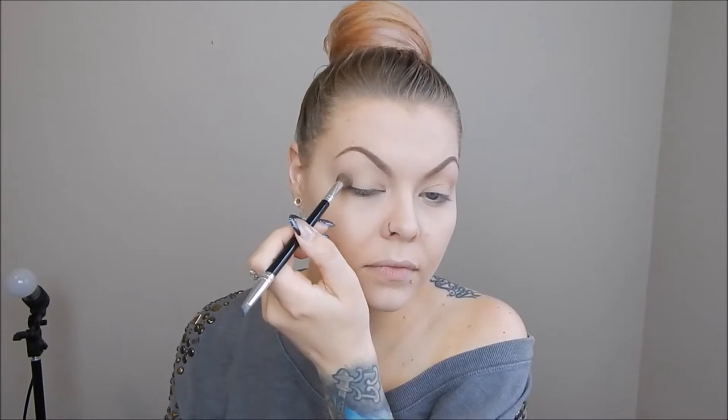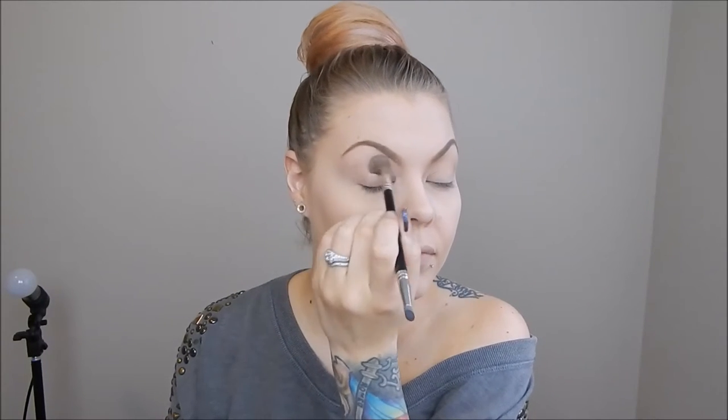To start with my transition color, I am using Combust from the Urban Decay Naked Smokey palette and I'm putting that in the crease and going up to the brow bone.